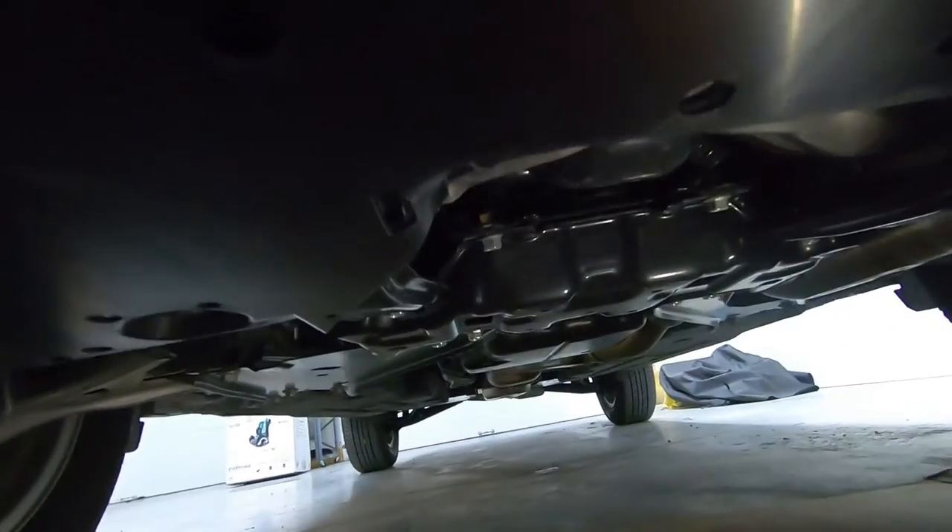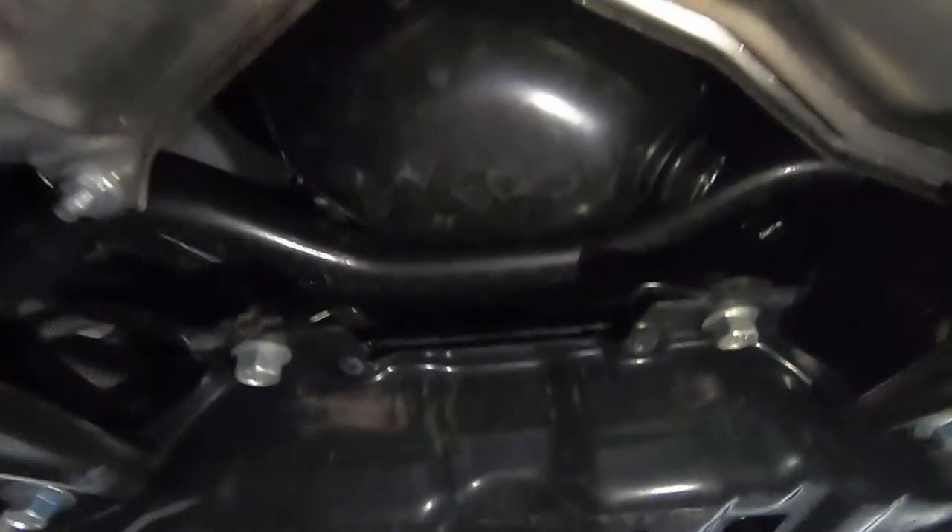Moving underneath the vehicle, you can see right there in the center is your oil pan, and off to the side right there is your 17 millimeter oil drain plug. Go ahead and loosen that up, drain the oil out, and then we're back on to the top side.